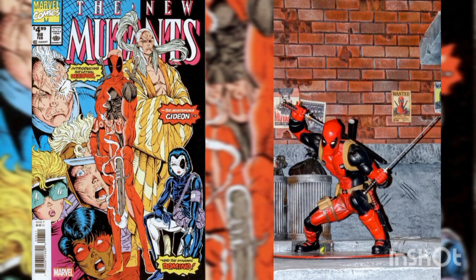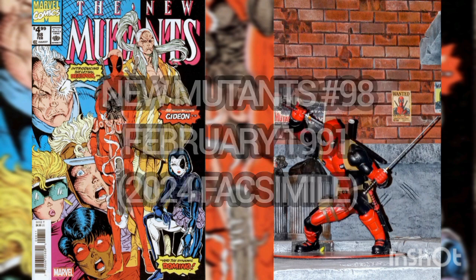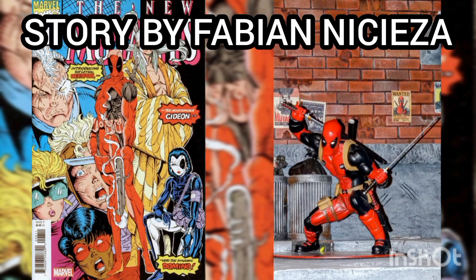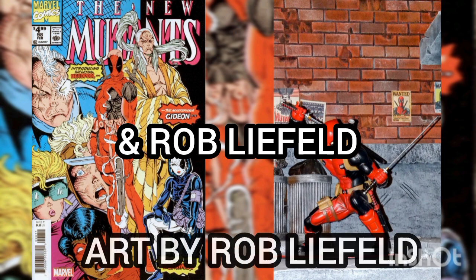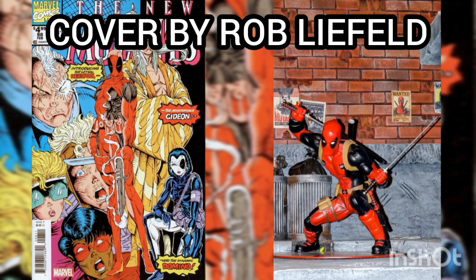Now, the comic of the day is New Mutants, Volume 1, Issue Number 98, with an original cover date of February 1991. But this is the facsimile edition, released in 2024, with story by Fabian Nicieza and Rob Liefeld, art by Rob Liefeld, and cover by Rob Liefeld.